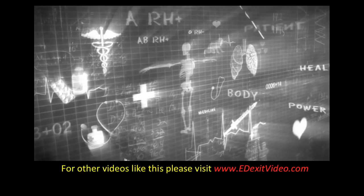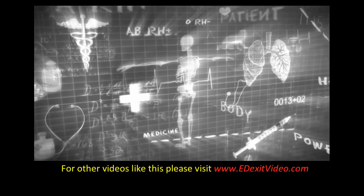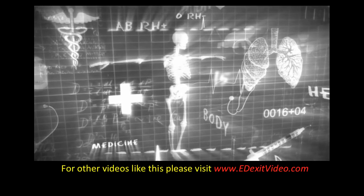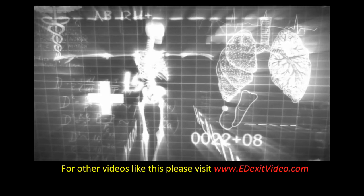For more videos like this one, please visit edexitvideo.com. And remember, these are educational videos and should never replace the care or attention of your primary doctor.